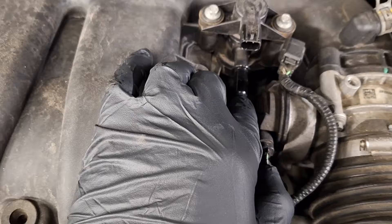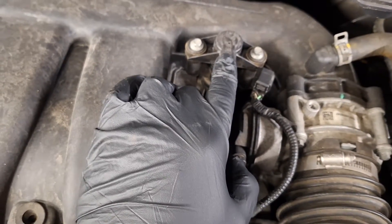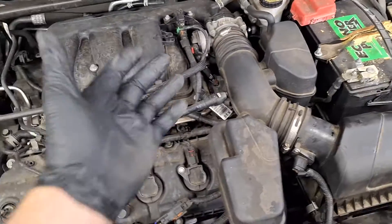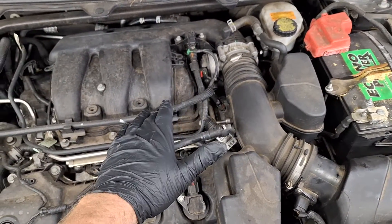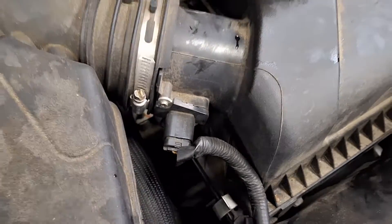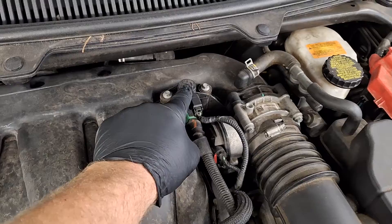If you feel it pulling vacuum right here with this disconnected and the engine running, that means this valve is leaking and needs to be replaced. Now if that's not your issue, I'll give you a few parts to throw at it. Mass air flow sensor — try that. Throw a purge valve on it anyway; they're cheap and they're problem prone.